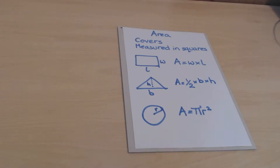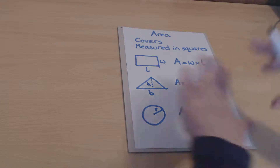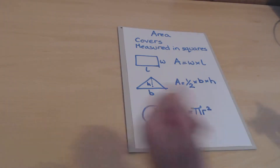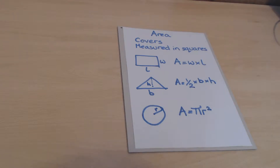Area is a measurement that covers things — just like a carpet covers the floor, or paint covers a wall. Area is measured in squares: one square centimeter is literally a square that's one centimeter by one centimeter, and one square meter is a square that's one meter by one meter.